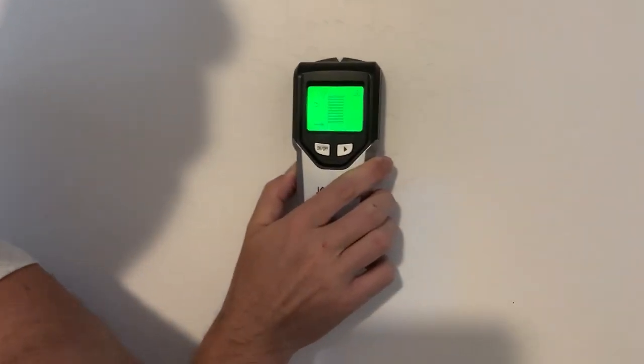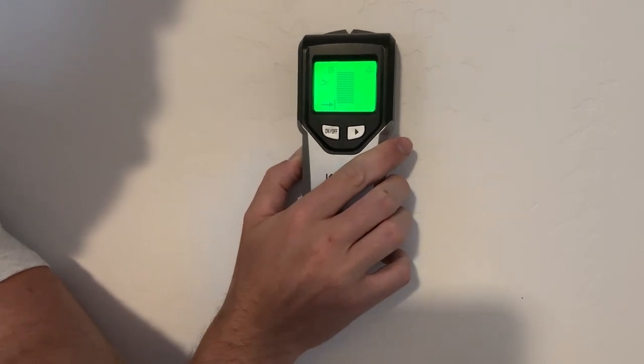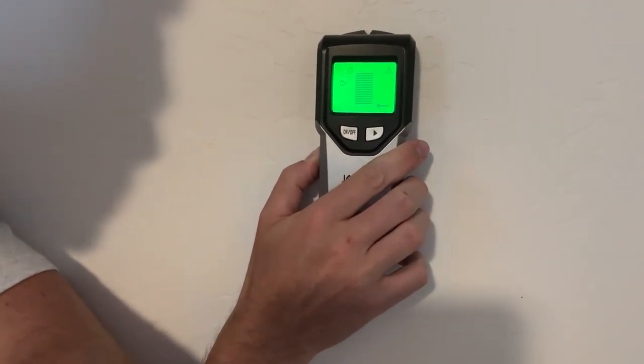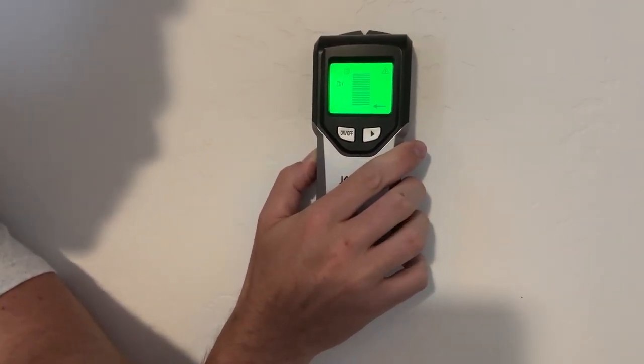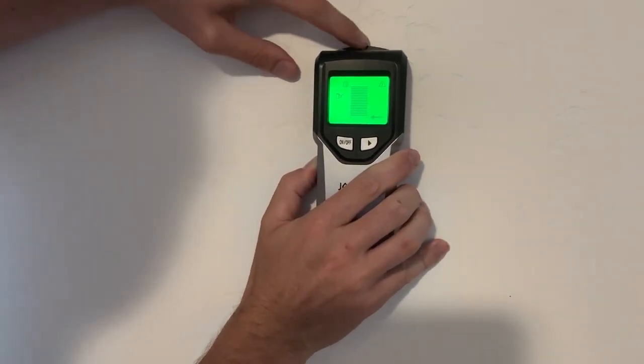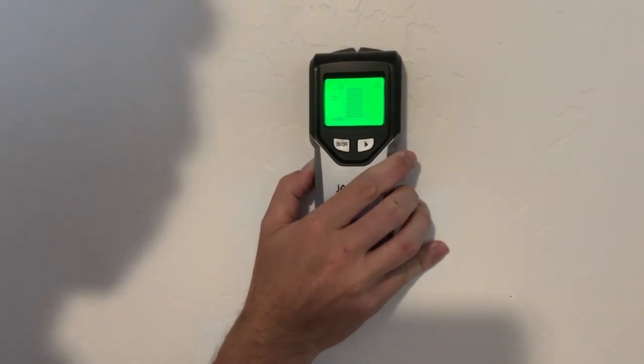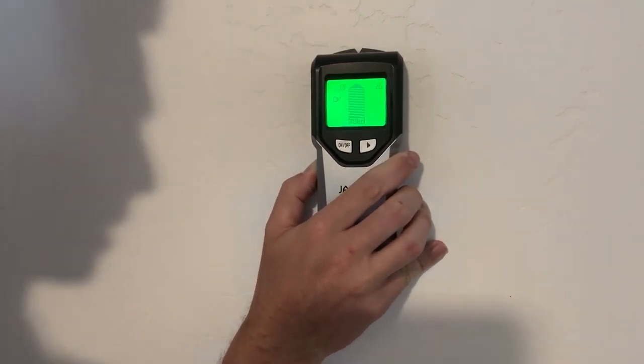As it gets closer to the stud, you can see as it starts to hit a stud it will tell you kind of where it hits the edge point right there. And then right here it will go through and show you where the center is — you can see right there is the center. So I can go through and mark that with my pencil; it has a little notch to mark right there. Great stud finder, great for finding the center of the board, and one that I would certainly recommend.